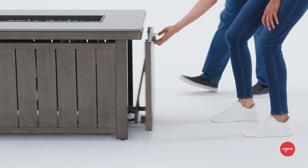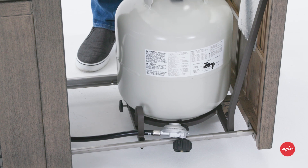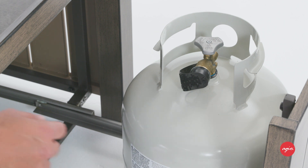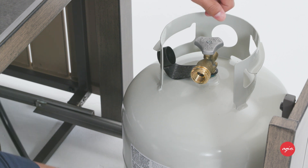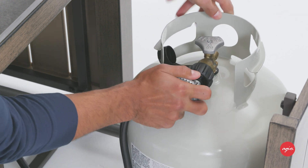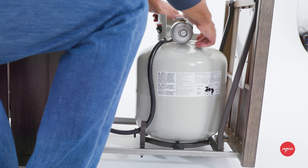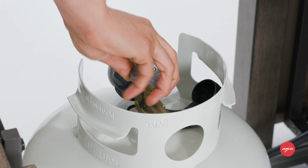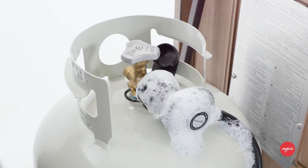Slide the tank drawer out and place your LP tank in the drawer. Make sure the valve on the LP tank is turned all the way clockwise to the off or closed position. Attach the regulator to the LP tank by rotating the black connection clockwise until it's secure. The regulator hose must be pointing downward when it's connected. Open the tank valve fully and apply soapy water to the connections between the tank and the regulator as well as the regulator and the hose.